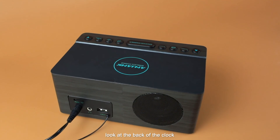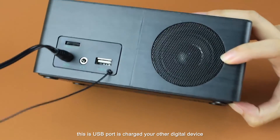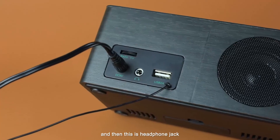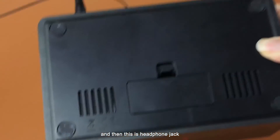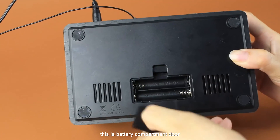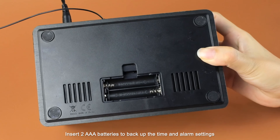Look at the back of the clock. This is the USB port — it charges other digital devices. This is the antenna for the FM radio. And this is the headphone jack. Look at the bottom of the clock. This is the battery compartment. Insert AAA batteries to back up the time and alarm settings.